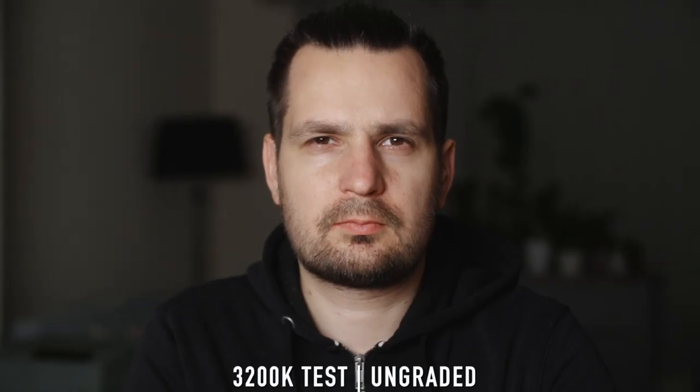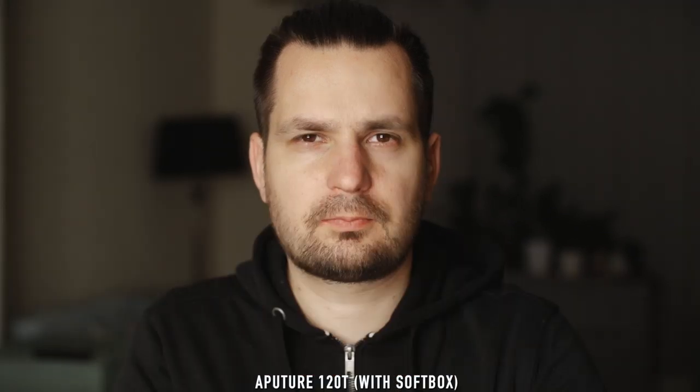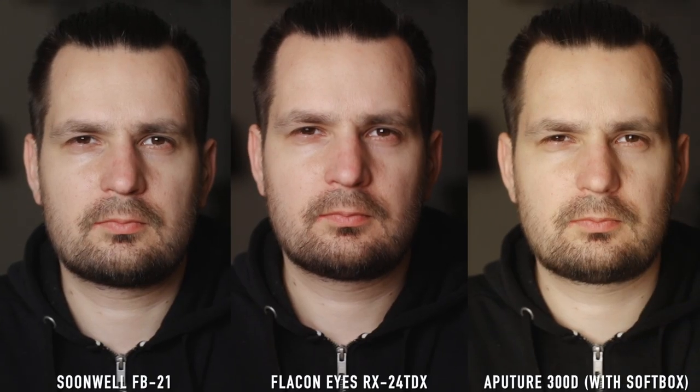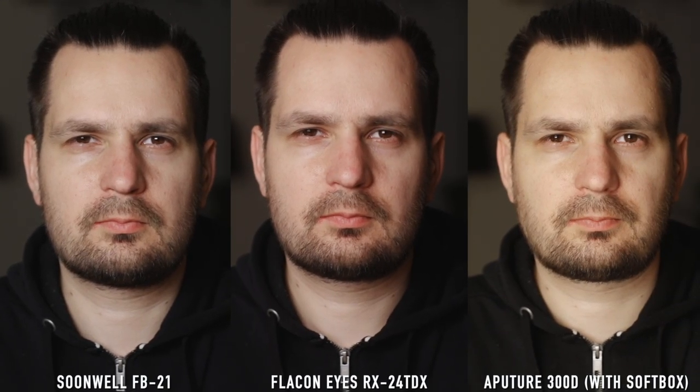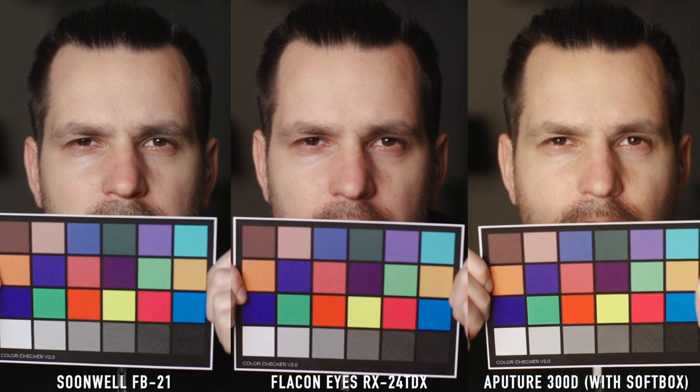For the second test I've switched the camera and lights to the tungsten 3200K setting, and here I've swapped out the Aperture 300D for the 120T model. As you can see, the colors are quite different in this one — which do you like more? Leave a reply in the comments. Hopefully that little comparison was useful. I'm not going to pick my own winner because I made the test for you, so you can make up your own minds about how these lights compare.